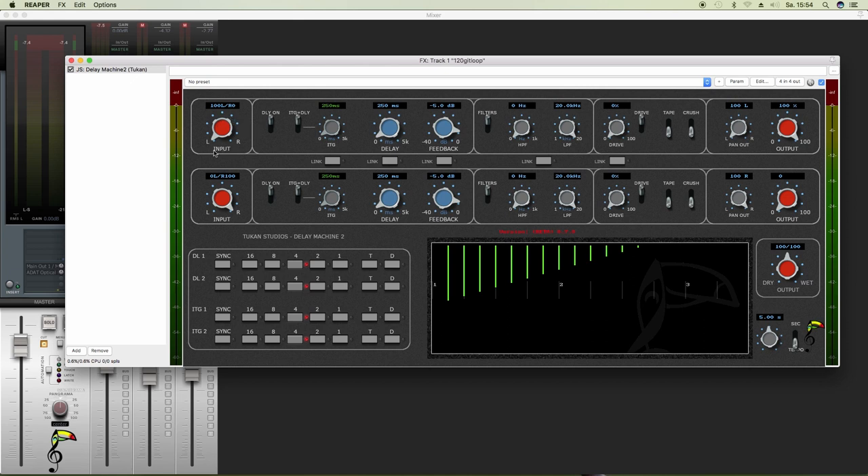First, on the left, we have the input selection. It means your plug-in is fed from the DAW with the left and the right channel. And here you can choose the amount of the channels going into the delay line. So let's make it mono, 50-50.